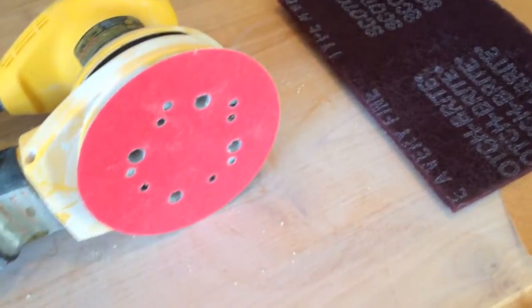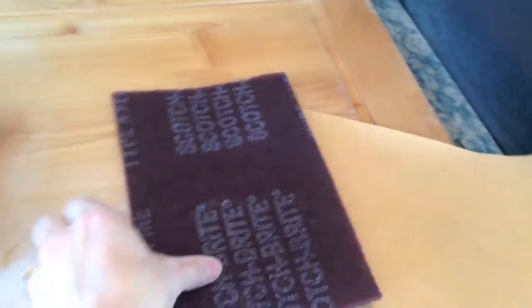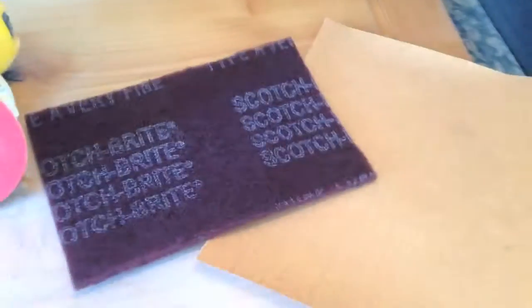I'm using 120 grit sanding discs on the DeWalt. The Scotch Bright just says fine or very fine, and this is 100 grit just because the hardware store didn't have 120, but I prefer to use 120.